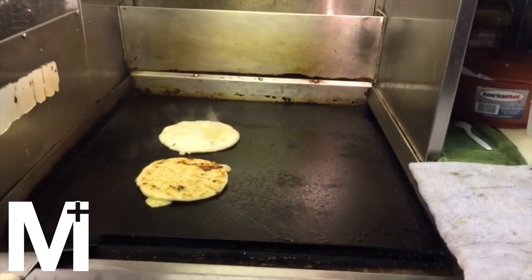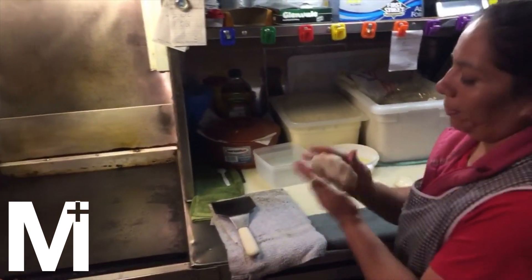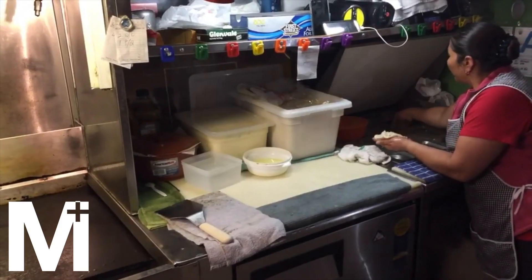These are heavenly. I hope you liked this video on a quick intro to pupusas. Please do like and subscribe. Assalamualaikum.